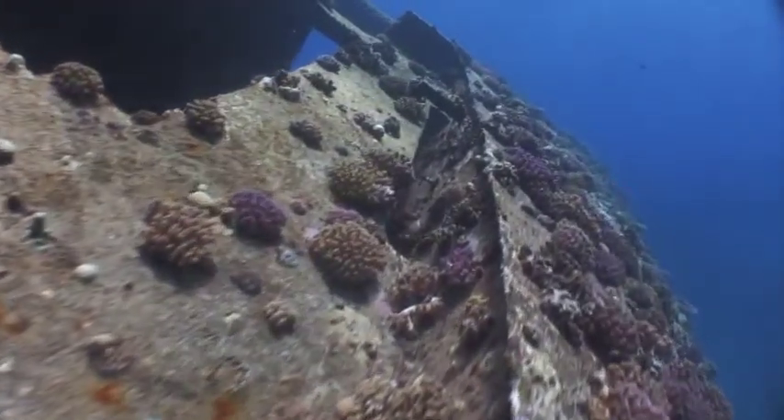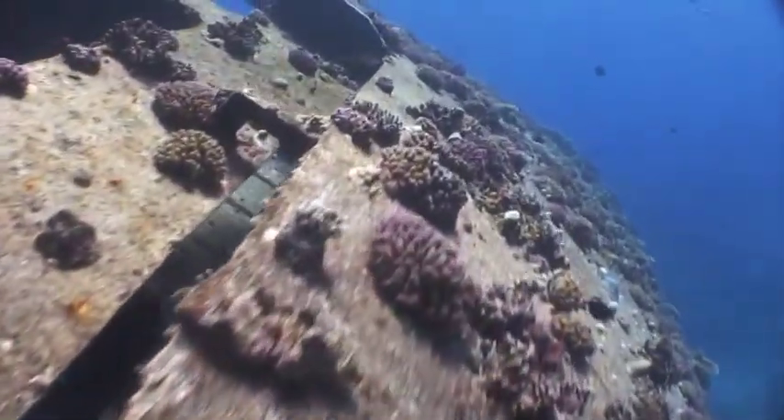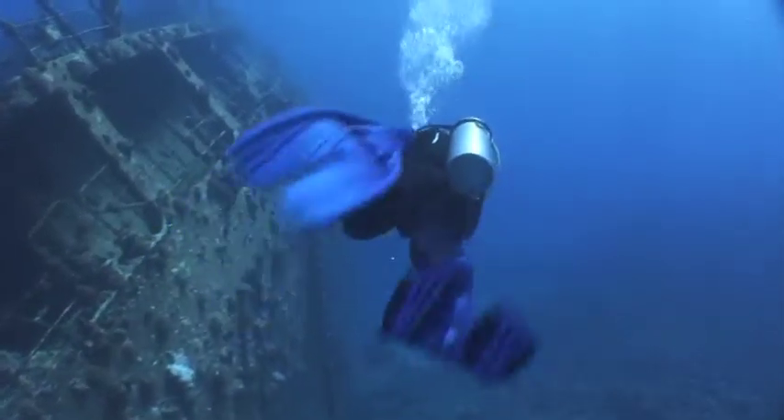Although it's not that obvious on the video, perhaps the biggest problem on this particular day was the surge that made photography close to the wreck quite a challenge. We head forward in search of easier conditions.